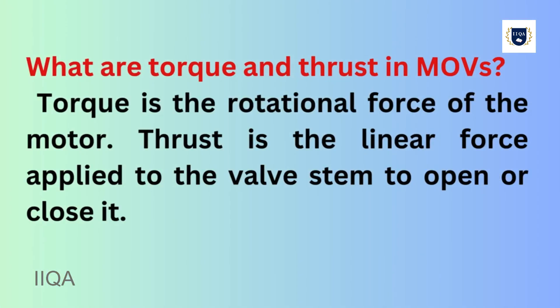What are torque and thrust in MOVs? Torque is the rotational force of the motor. Thrust is the linear force applied to the valve stem to open or close it.